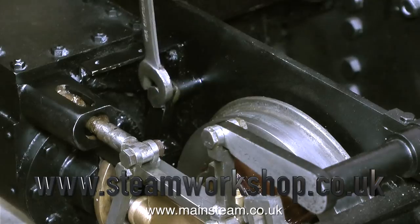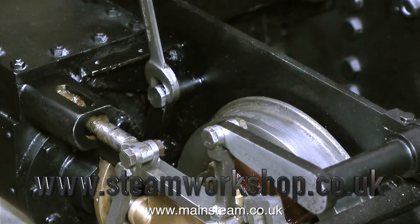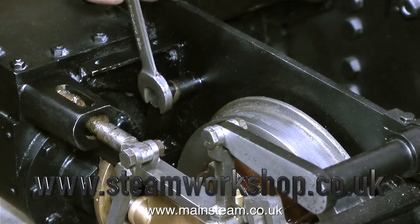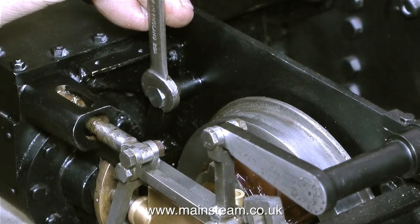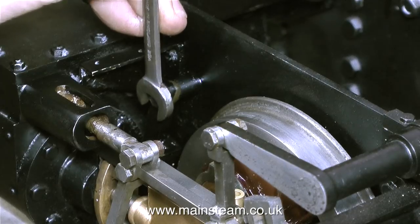It would be a very simple job to put the lay shaft in with the brake actuating levers and put a brake column in there, but I'm not going to bother because I'm just rebuilding this locomotive as it was before it was parked up in a barn for many years.